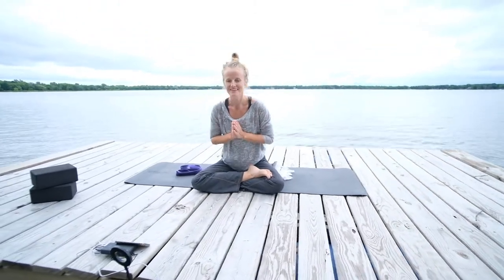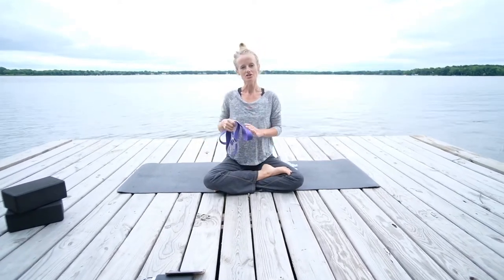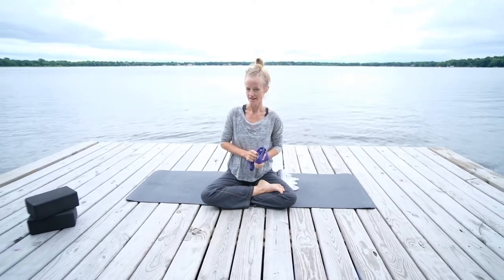Hey, everyone. Welcome. I'm Allison Miller. Thank you so much for joining me today. We're going to do a practice for shoulder mobility, stabilization, and stretch.